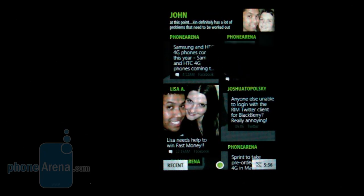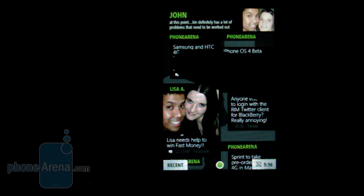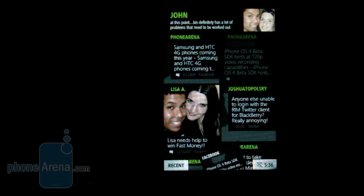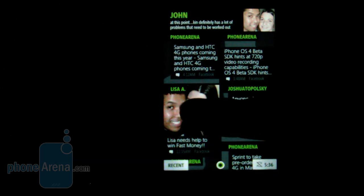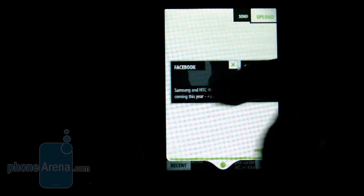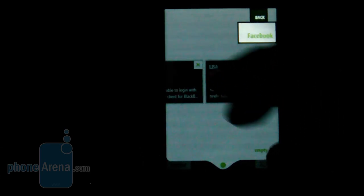There's an interesting concept with the Kin interface: if you want to share content with friends, you can click and drag — for example a Facebook post — and drop it into the Kin Spot at the bottom. The Kin Spot shows you all the content you've selected and lets you send it to contacts, upload to Facebook, or send it as a text message or email.